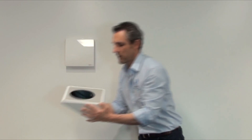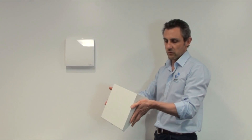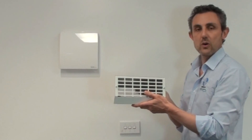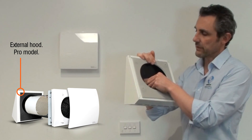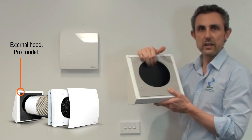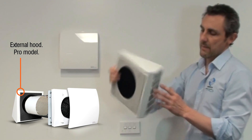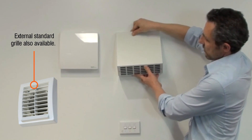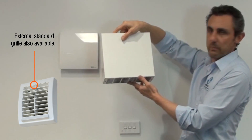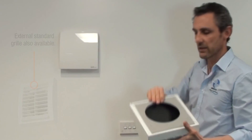The final component is the outside grill, known as the pro hood. It's called the pro hood because it has acoustic lining to reduce noise on the outside, and it also has discharge through the bottom. Sitting on the outside of the wall, it discharges downward so that rain has no chance of infiltrating the unit.